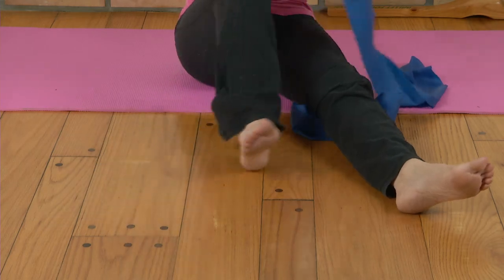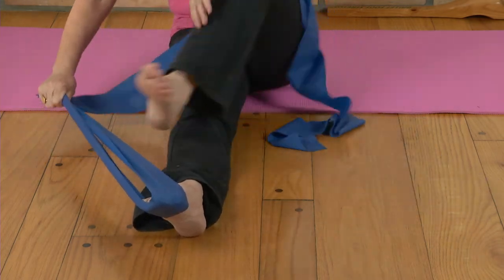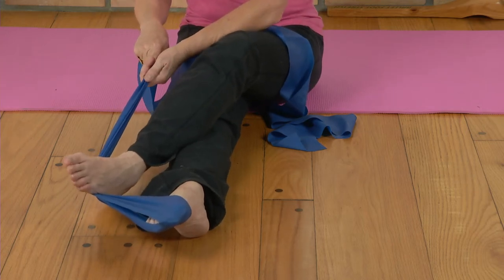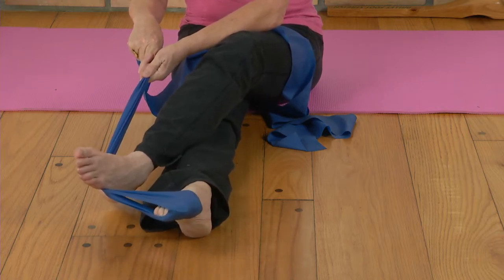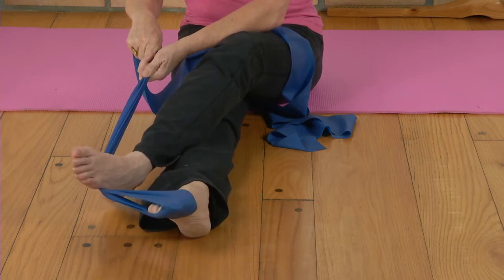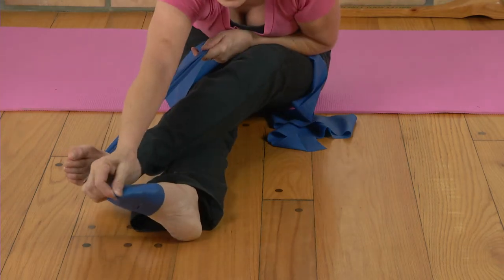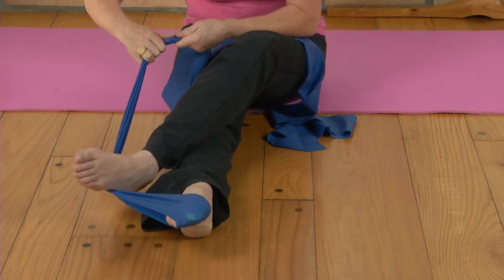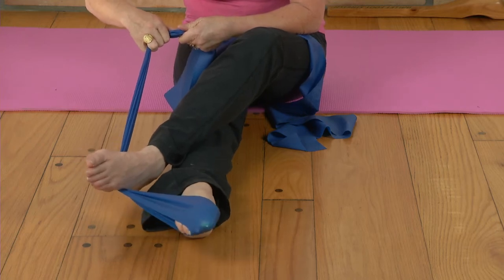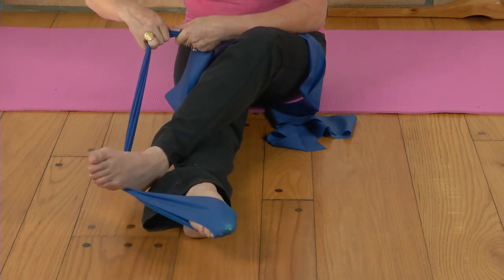Other leg — starting out, sometimes you can hold the leg to help with pressure. Going in towards center: one, two, three, four, five, six, seven, eight, nine... and twelve. Out of the bands.